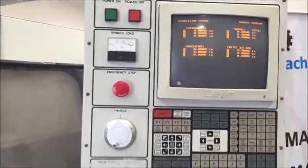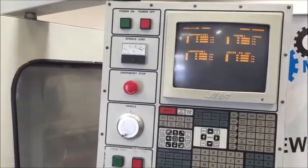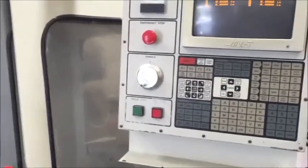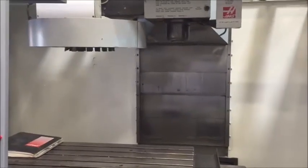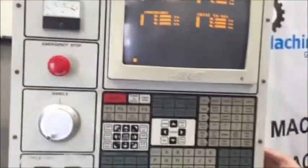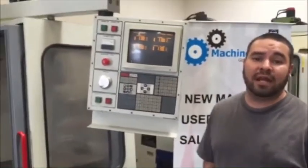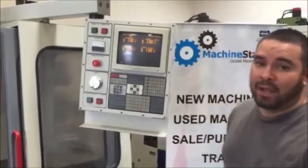This machine is wired for fourth axis — it does have the plugs in the back, so it's pretty much ready to go. It also has a fourth axis card in the back, so like I said, it is fourth axis ready. If you guys have any questions about this machine, you can visit us at Machinestation.us or give us a call at 909-919-9600. Thank you guys for watching.